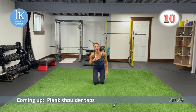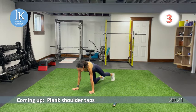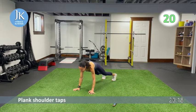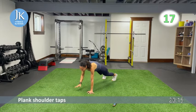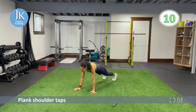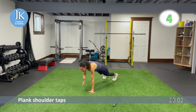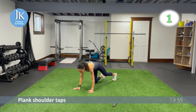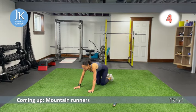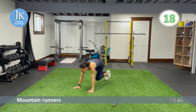Plank shoulder taps from the top one more time, then we'll be throwing in some burpee surfers after. We're going to burn out the shoulders and then hit the legs, so don't worry — you'll soon forget about those shoulders. Core is nice and tight, don't drop that head. Mountain runners: knees coming on the diagonal, opposite knee to opposite elbow. Push through the palms of your hands.